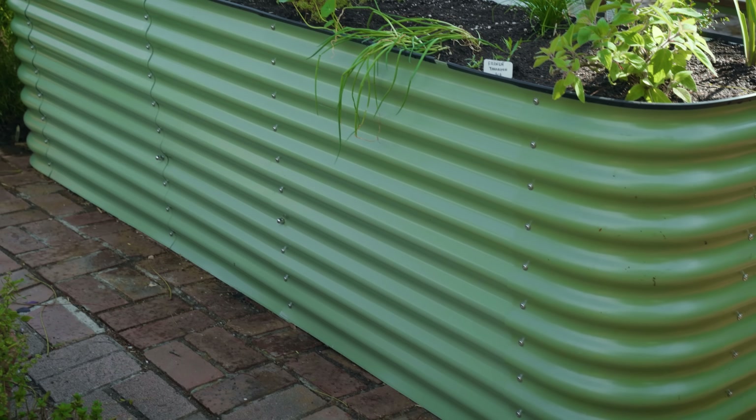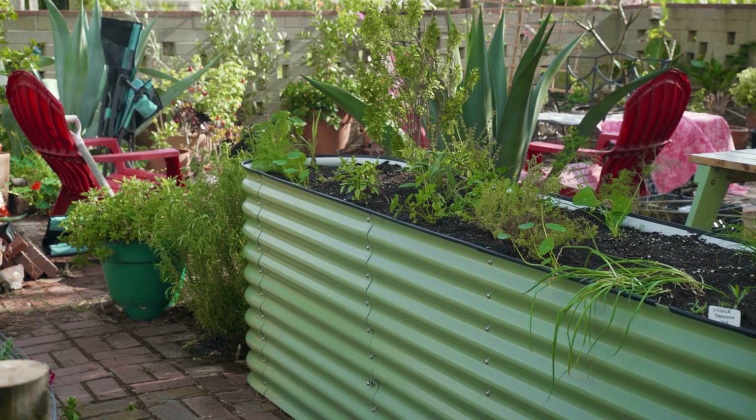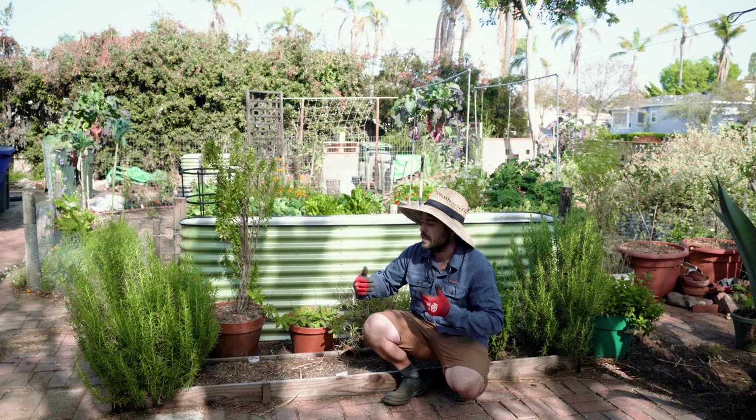The other reason is we wanted more space. This new bed is a little bit wider and a lot deeper, so it's not going to be mined by the trees around here, and it's going to give us more growing space for these herbs.